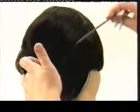The final section is combed down to the top of the head. Then, using the points of the scissors, put in a softer finish.